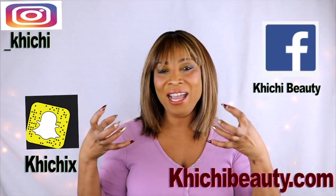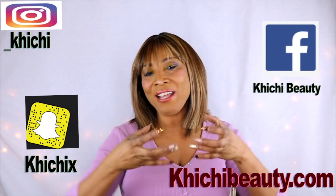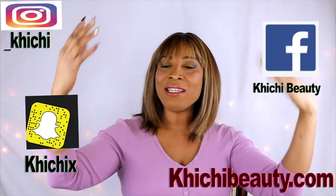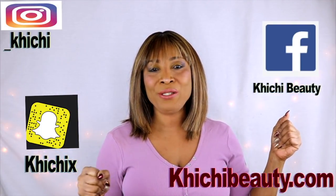Hi guys, welcome to my channel and welcome to today's video. Tightening, toning, getting rid of wrinkles and fine lines, lifting the skin, just elevating that skin, just plumping up that skin. That is what we are going to be doing today.